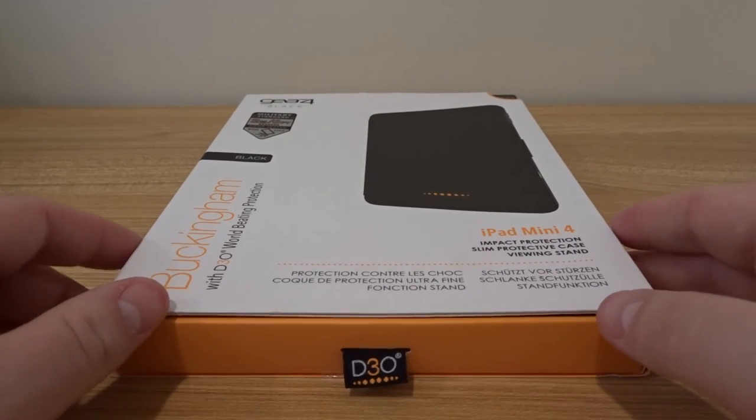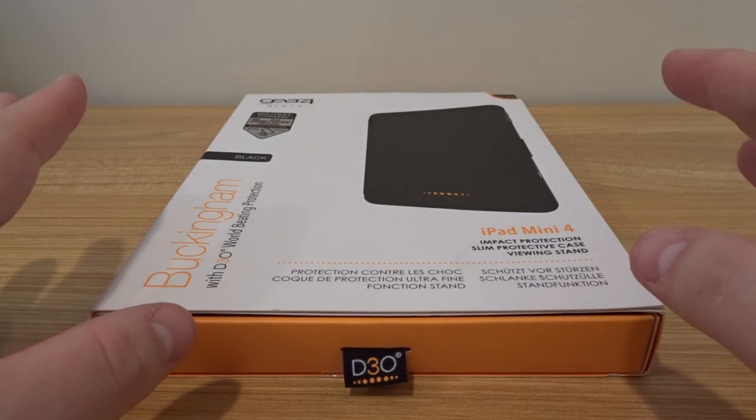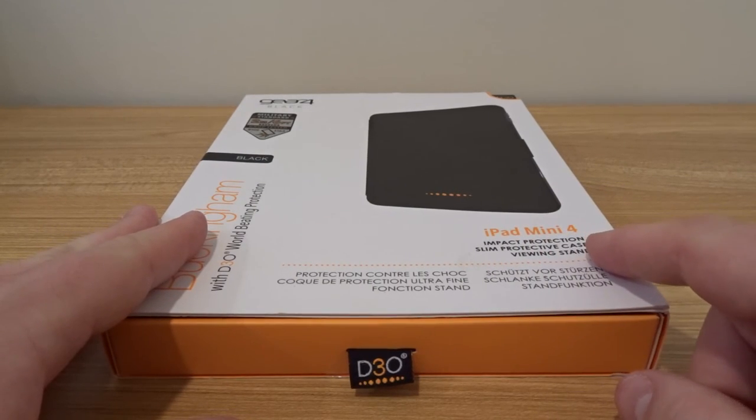Hey, what's up YouTube? Brian Fagioli here. In front of me I have a product for the iPad Mini 4.